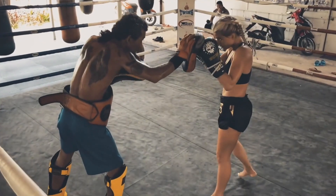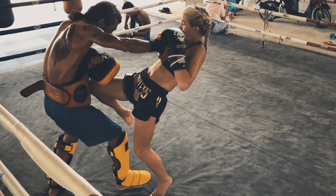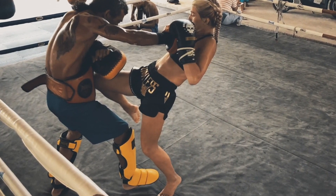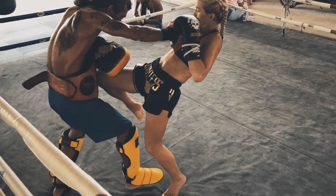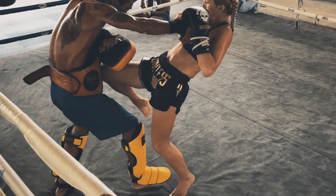Many think that the weapon we are striking with is what creates the power, when it's actually the contrary. Just as our body creates the power for our punches and our hips create power for kicks, the hips and the planted leg create power for the knee.